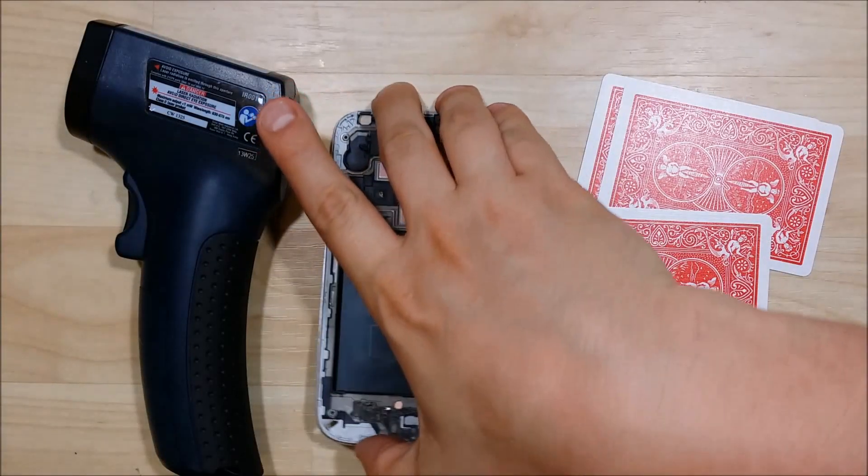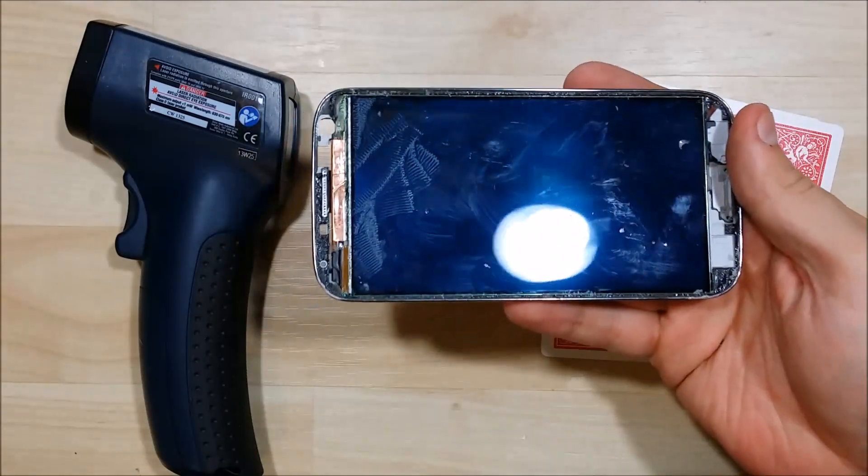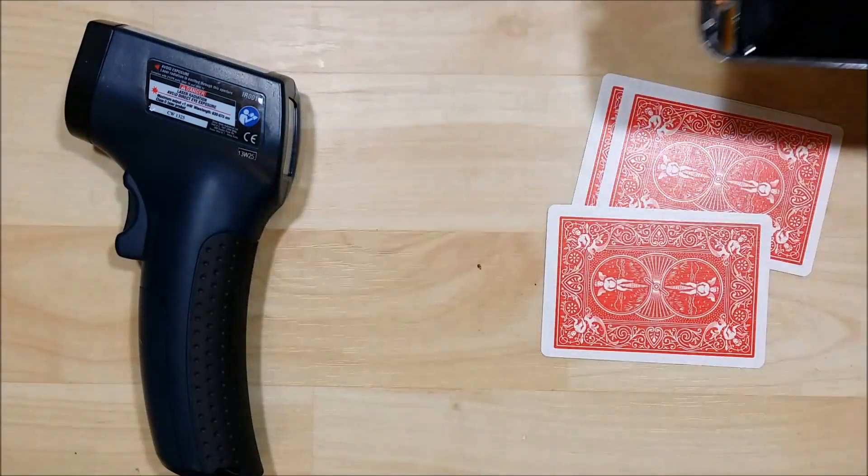Alright, we are back for the third video in this series and the goal of this video is to go ahead and remove the LCD or the AMOLED out of the frame housing here.